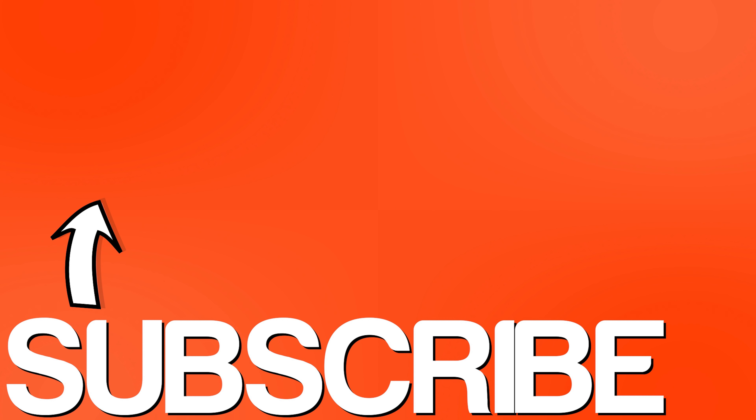Like, share, and subscribe if you learned something in this video, and drop a comment below if you have a question. Until the next one, thanks for watching!